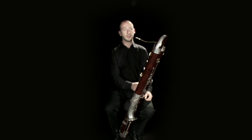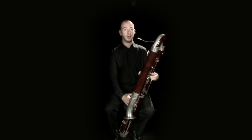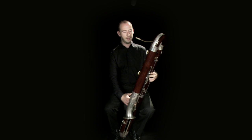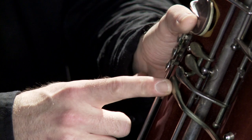We do have to play trills on the contrabassoon. For the most part, they can be achieved using the normal key system, but there are a couple which are too awkward to perform without extra trill keys added to the instrument — for example, trilling from a D to E-flat in the middle of the bass clef stave. We have a special key for that.